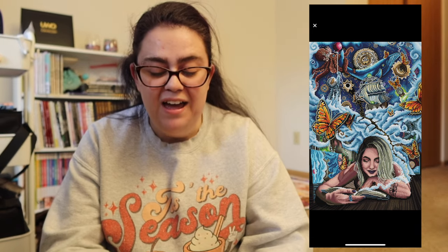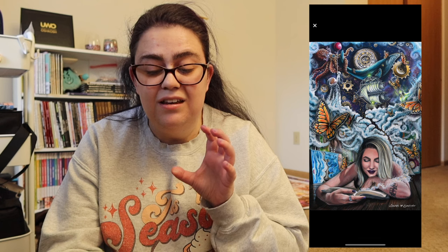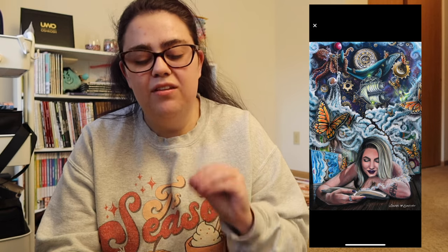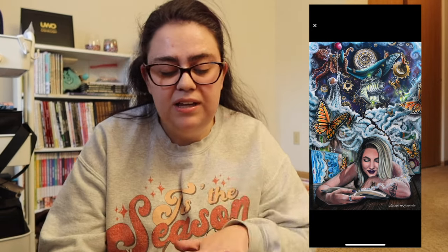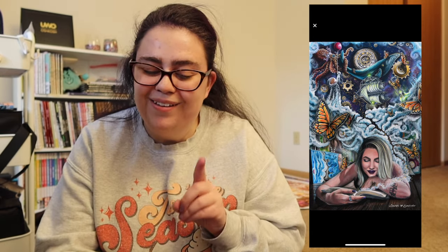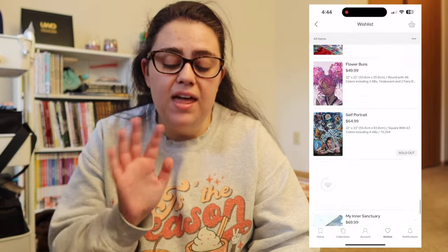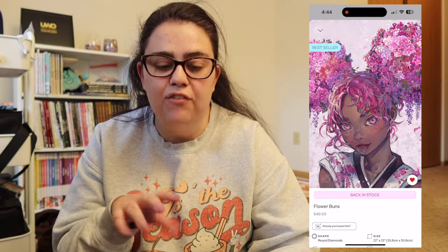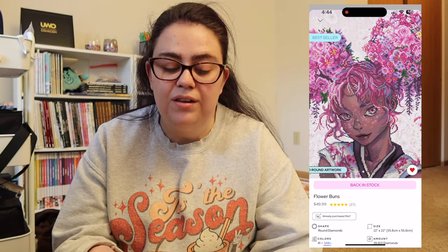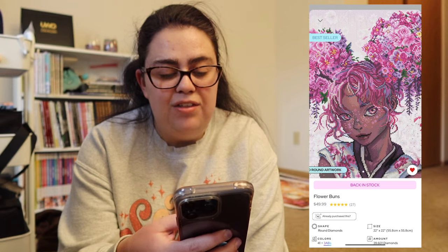I don't have a ton of rounds on my wishlist — it's just not my preferred shape — but I have some solely because of the image, and this is one of them. She's very fun. I don't think she's ever gone out of stock since she came out in July, so I feel like I have to pick her up soon. Then we have Self-Portrait by Dakota Deitweiler. I love that she's reading, I love the painting in the corner, I love the butterflies. The octopus and the ship aren't really my thing, but it's really cute.